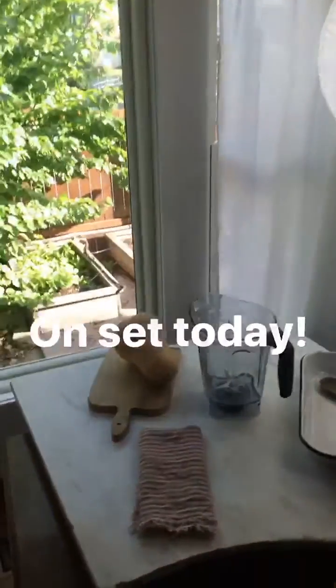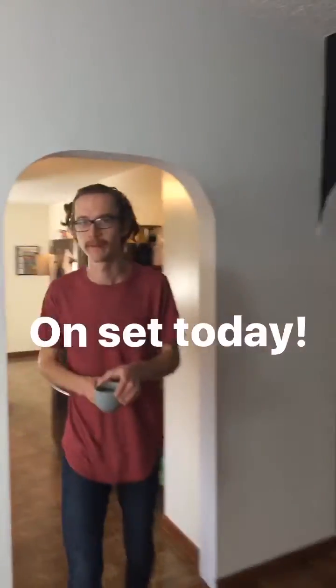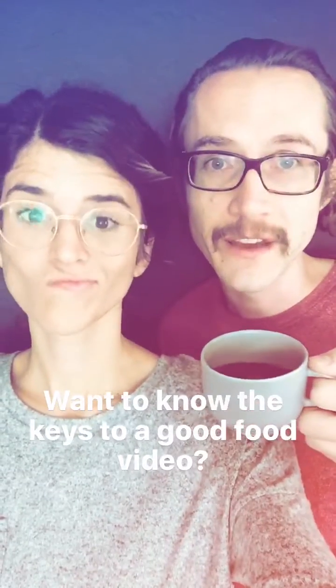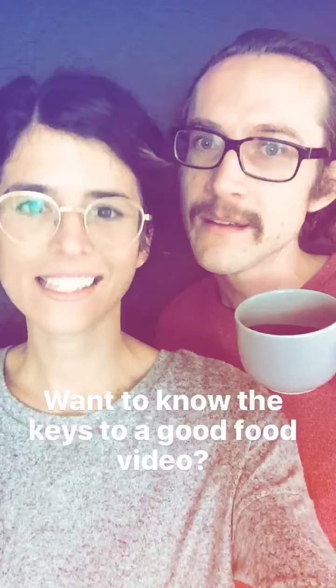On set today for the Feed Feeds Brussels Sprouts video for Ocean Mist Farms. Check out some behind the scenes. We've learned a few things shooting food videos and we're just going to share a few keys to a good food video.